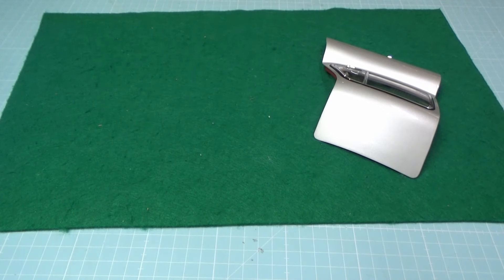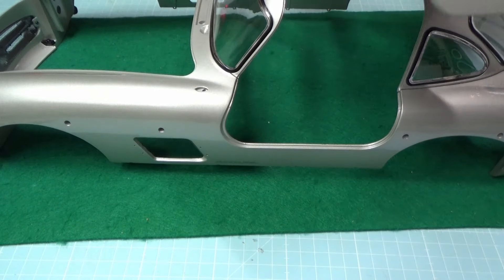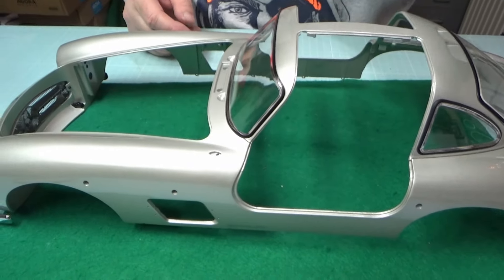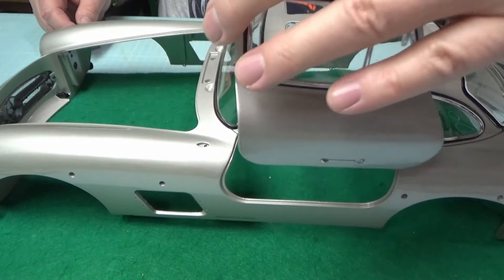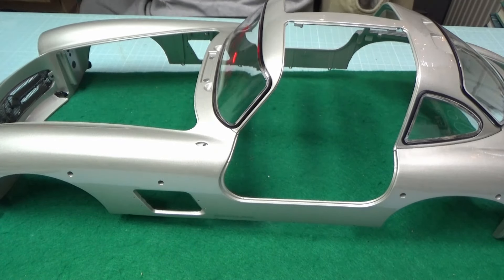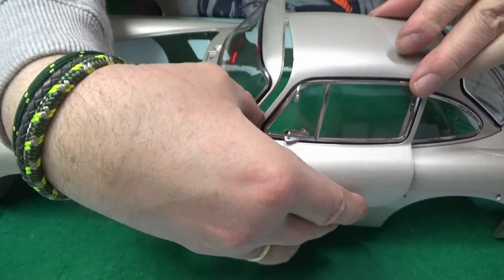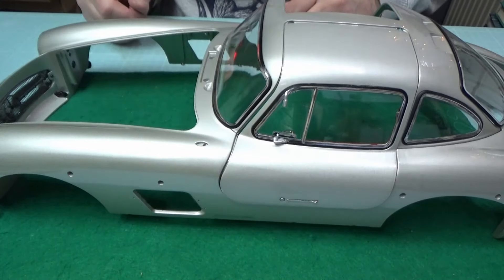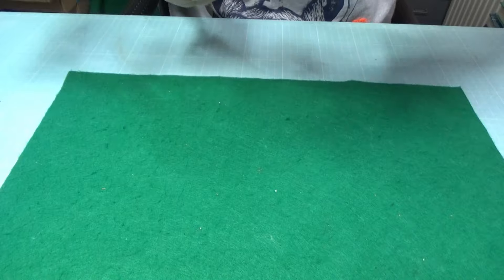Vorsichtig, nicht abrutschen. Wie fest die sein sollen, weiß ich nicht – die bewegen sich alle ein bisschen. Hier sind die Andruckplatten. Die Scharniere sind L4, L1, R2 und R3 – das ist wichtig. Die rechte Tür legen wir beiseite und setzen dann die linke Tür ein.